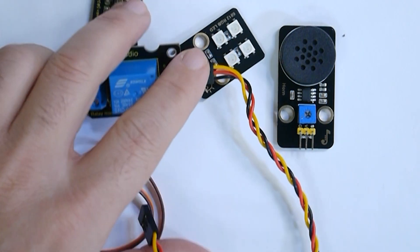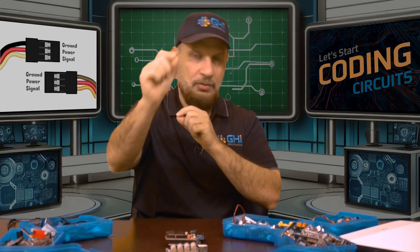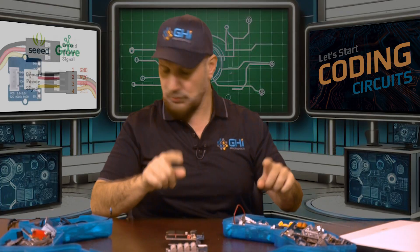These worked really well, but there was a problem: three wires — power, ground, and signal. One signal is not enough to do a lot of things. It's good for a relay or a sensor that reads or controls a single signal, but what if you have a device that needs a bus to transfer data digitally?